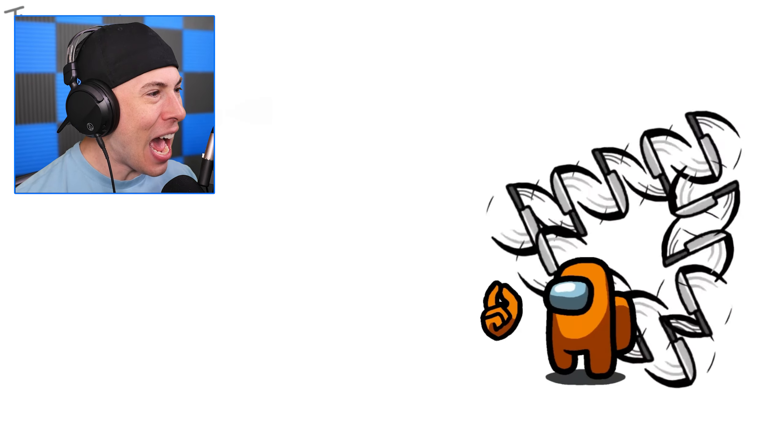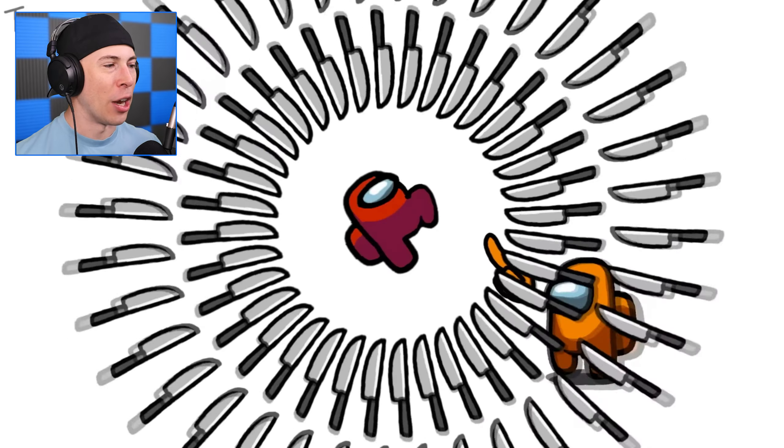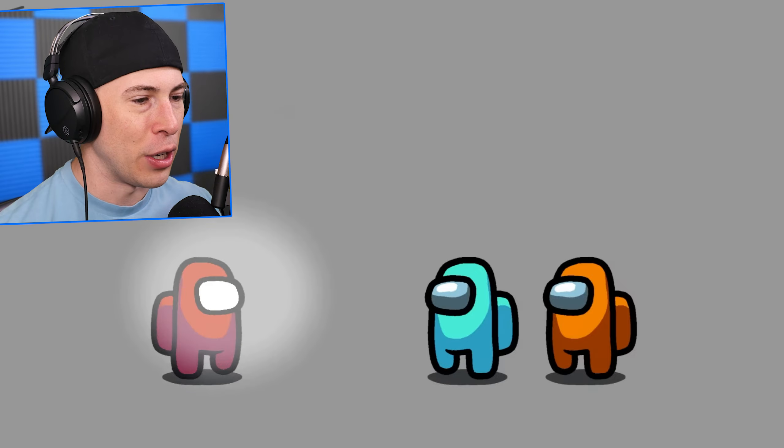Look at all these knives. Red's done for. Game over. Orange hit him with the finishing move right there, bro. I thought that was a finishing move.